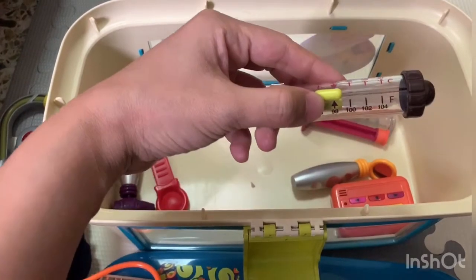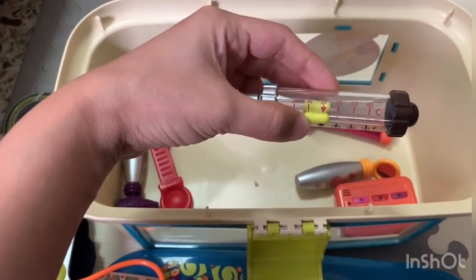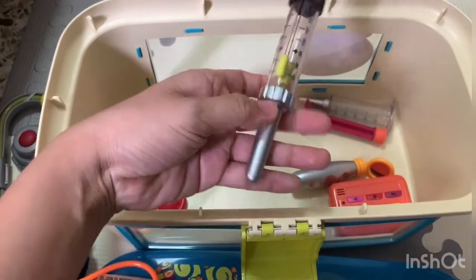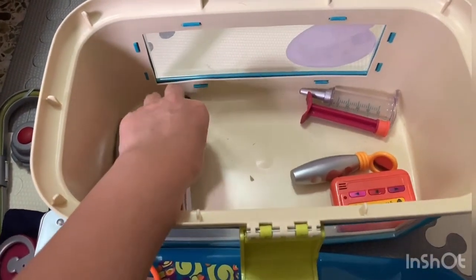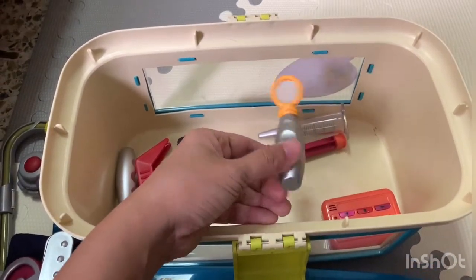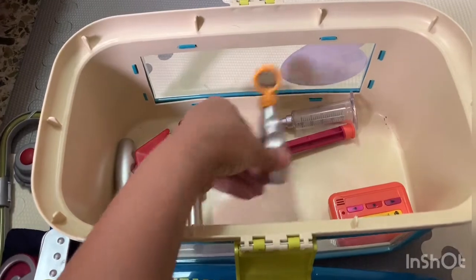The pin set — you can just pinch the thermometer. It has Fahrenheit and Celsius degrees. You push it up, push it down to check whether your plush toys are good or sick. And that's the mirror — say ah!